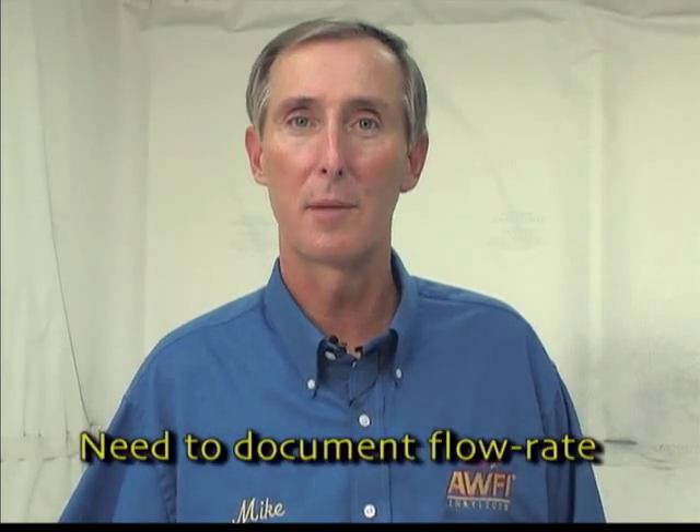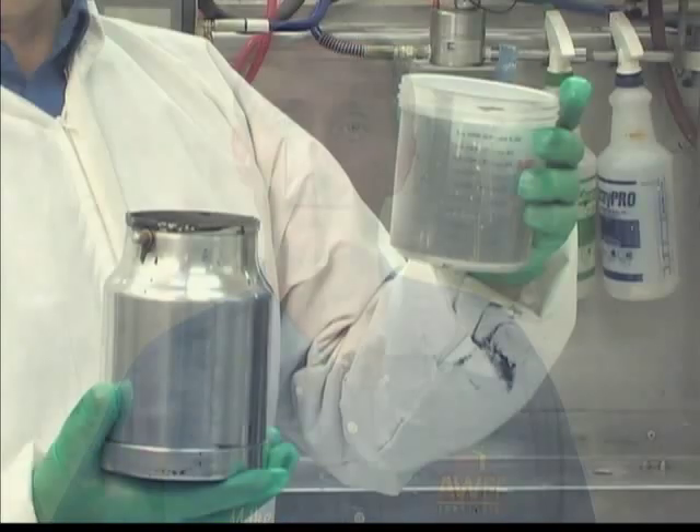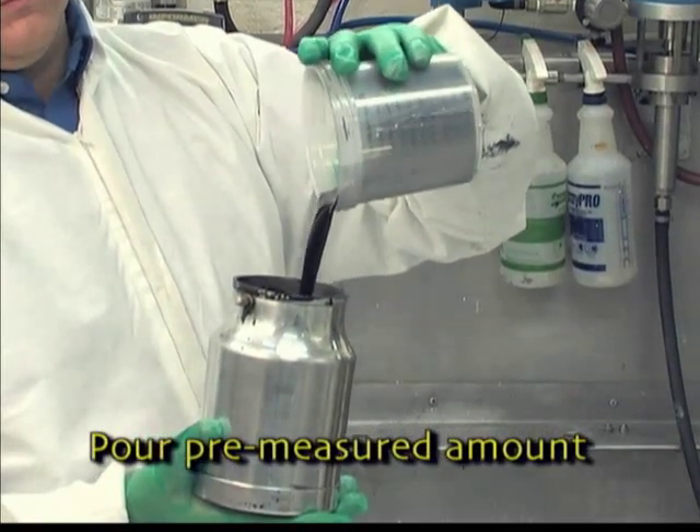Now that the gun has been set up correctly for spraying, we will need to document the flow rate for this gun with this material. To document your flow rate from your siphon feed gun, pour in a pre-measured amount of coating into your siphon cup.